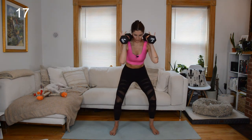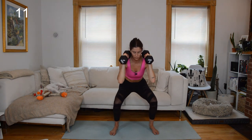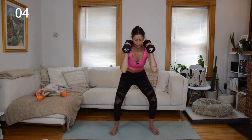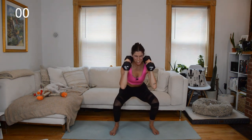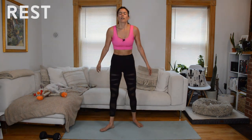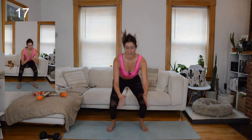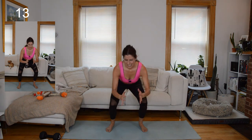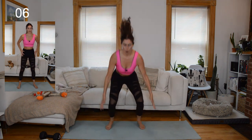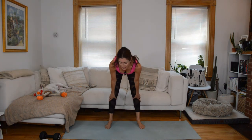Rest — ditch the weights. Hop, jump — final 20 seconds, we can do it. Right to the end. And done! Awesome work.